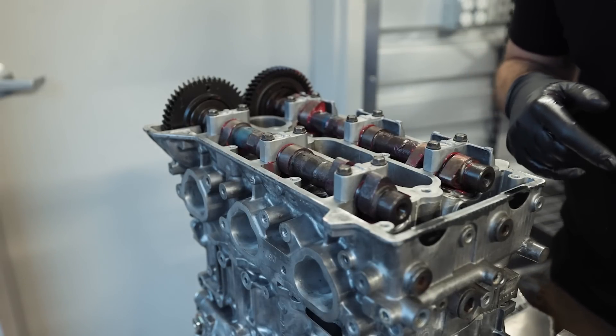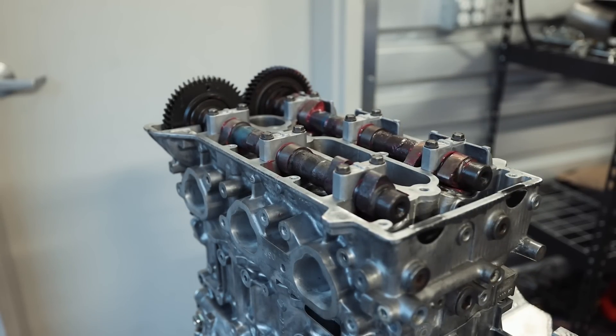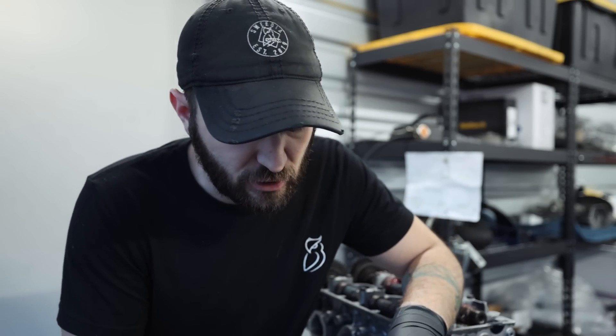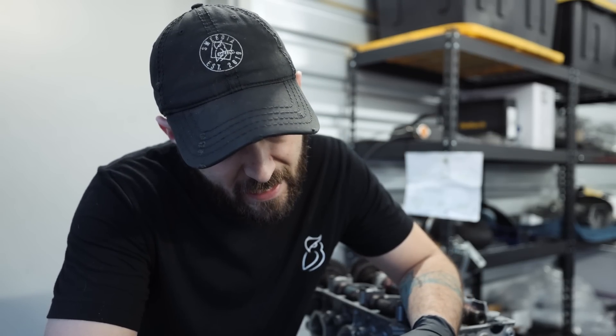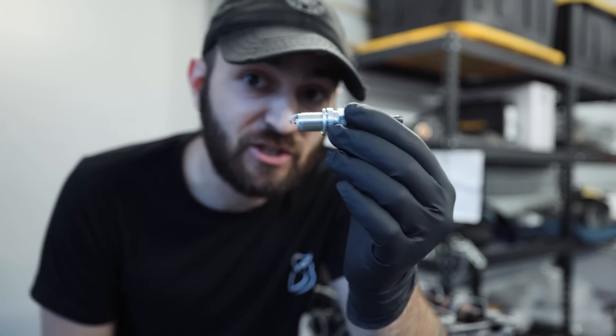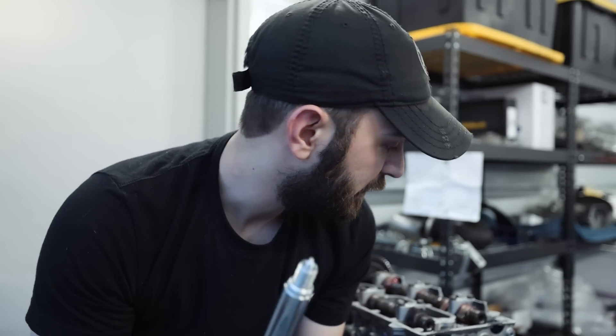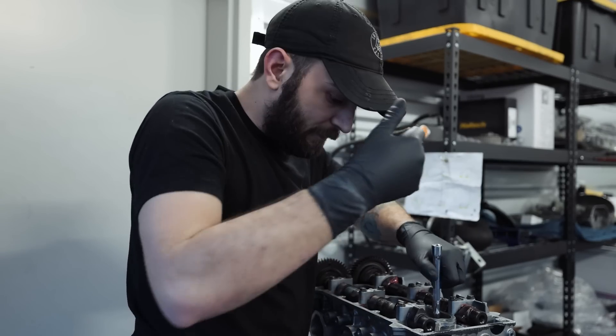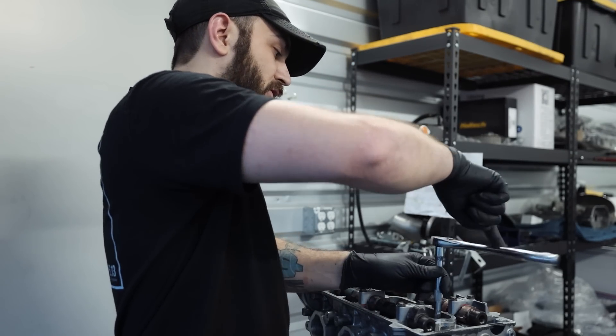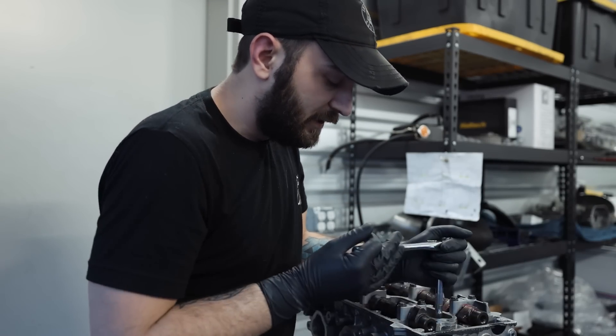I'm going to grab the spark plugs now because this is something important — I used the wrong spark plugs last time, which was a dummy mistake. I thought this engine took EJ25 spark plugs, but that is not the case at all. The plug number for this engine, if anyone is looking, is NGK 3764 — that is one step colder NGK plugs that are the proper size plug. Don't make the same mistake and use EJ25 plugs because they're physically too long. The correct plugs are physically shorter so they actually fit in.